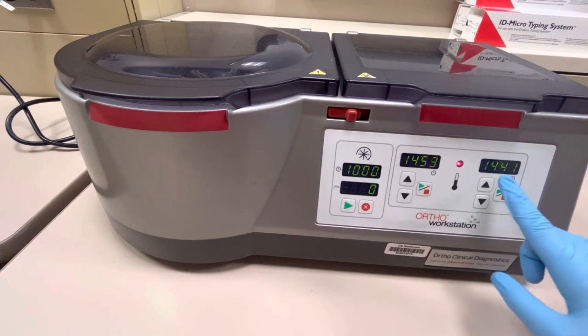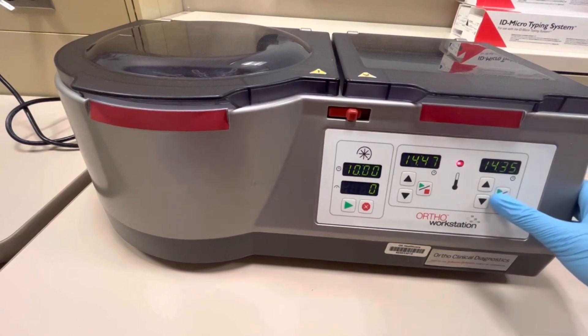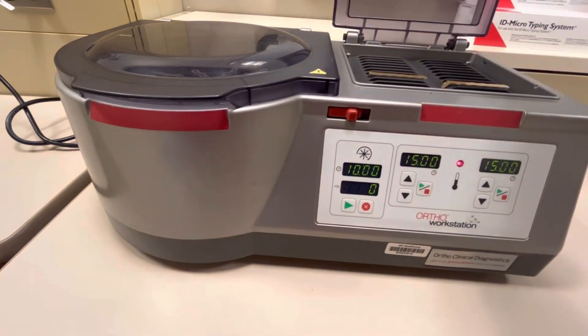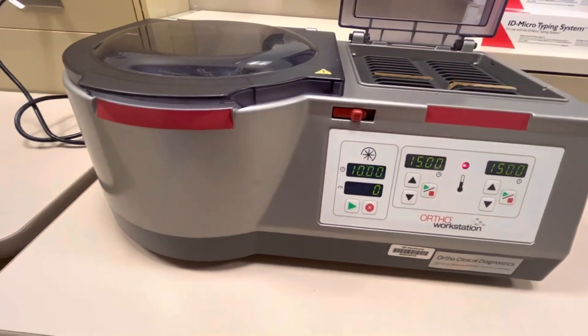After the gel cards finish that 15-minute incubation, you need to centrifuge them. These will be incubated for 15 minutes, and then they go into the centrifuge.